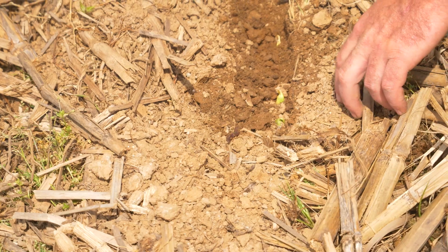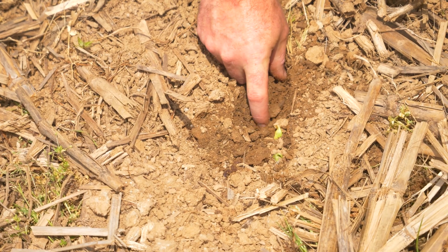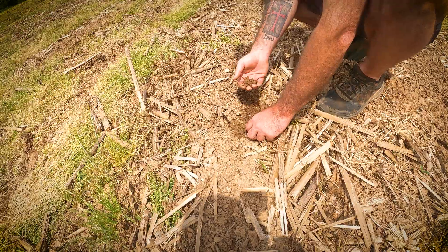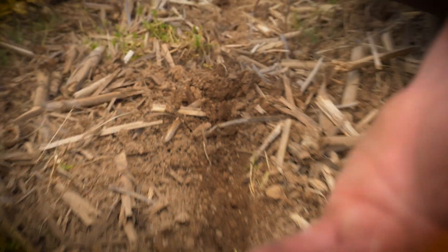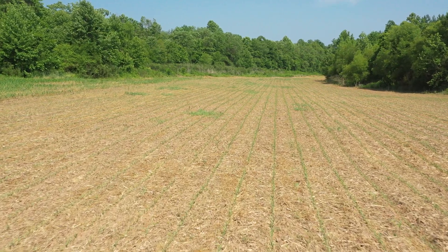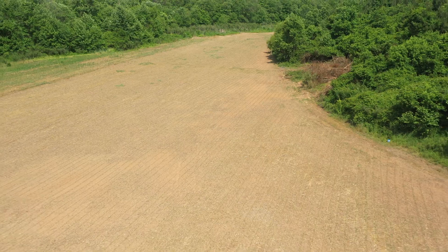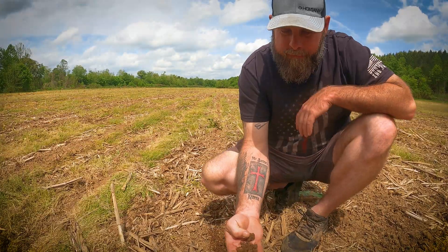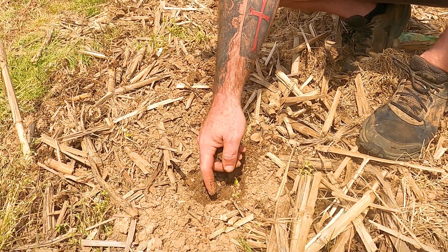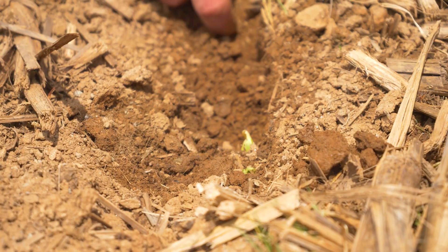If you look here, we've got a little bit of dryness in about the top eighth inch, but look right here. When we talk about healthy soils, one thing we want to look for — we're running about 90 to 100 earthworms in the top cubic foot. If you convert that over, that's about three and a half to four million earthworms per acre. But look at that aggregation. I'm not knocking on the conventional till guys, but you're not going to see big old aggregates like these in a conventional till system.